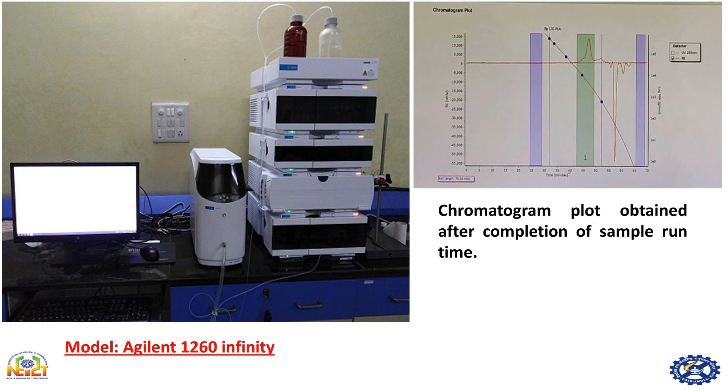Analytes with larger size elute first, so we get their peak first, and then we get the peak of smaller analytes. In this way we can determine the molecular weights of polymers.